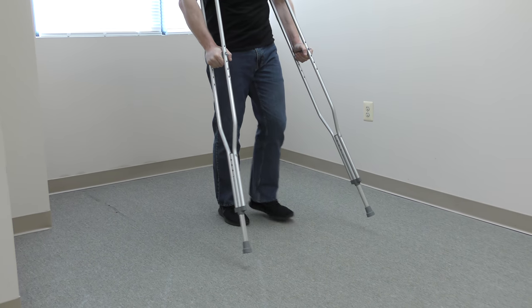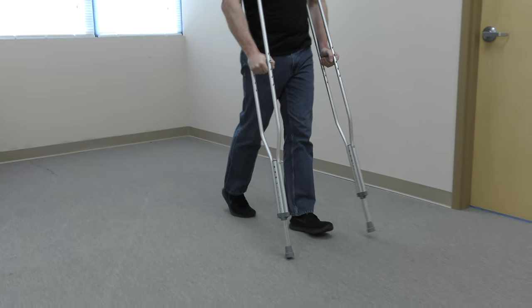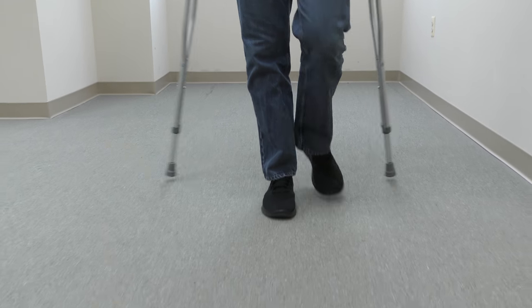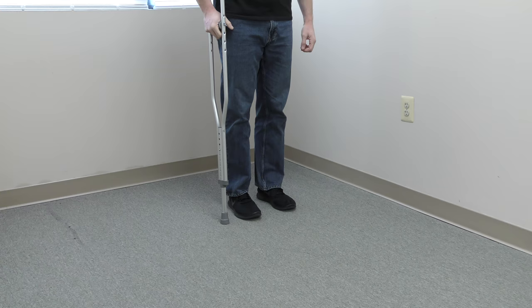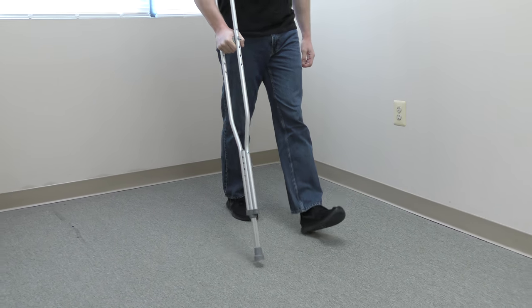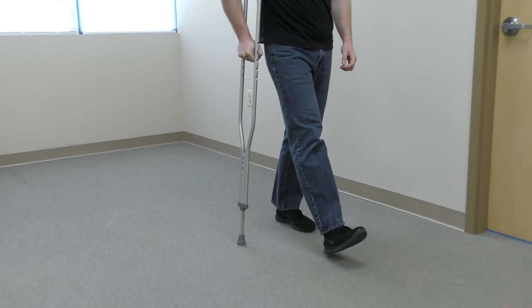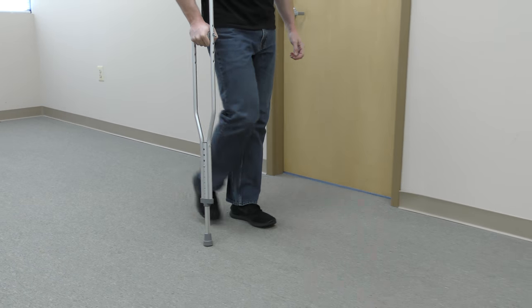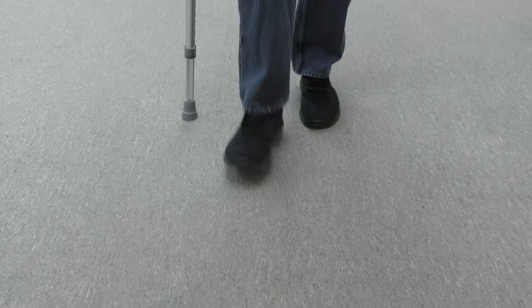For a partial weight-bearing walking pattern, keep both crutches in sequence with the injured lower extremity. The percentage of weight through your involved side will be determined by the amount you distribute through the crutches. The optimal way to use one crutch is to place it in the opposite hand of the weak or involved side. The crutch and the involved side work together.